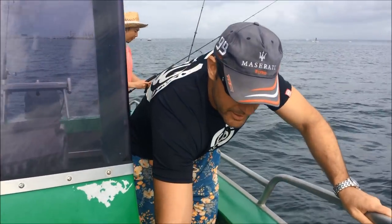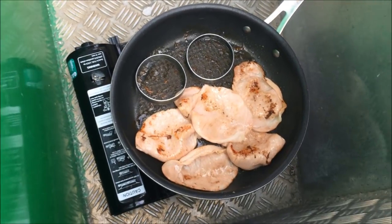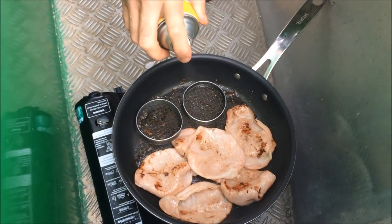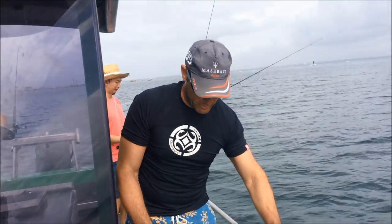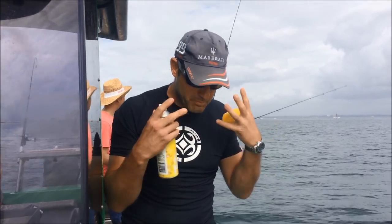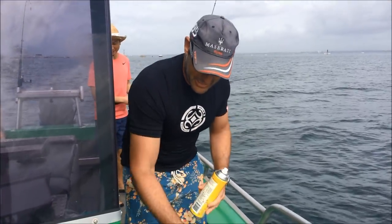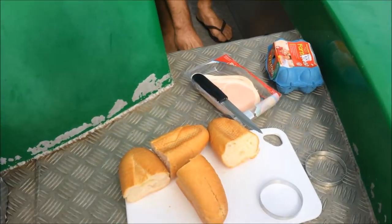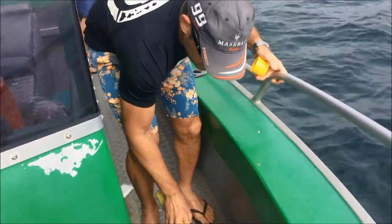John's up the front here cooking up a storm. What do you got going on there, John? We have some delicious bacon and eggs — going to throw in some surprises a little bit later. Right now it's a quarter past nine in the morning, the boys are a little bit hungry. We've had a sensational morning. The smell of this bacon and eggs out here in this beautiful environment — it's sensational. Looks really good, mate. Alright, back to the fishing down the back.